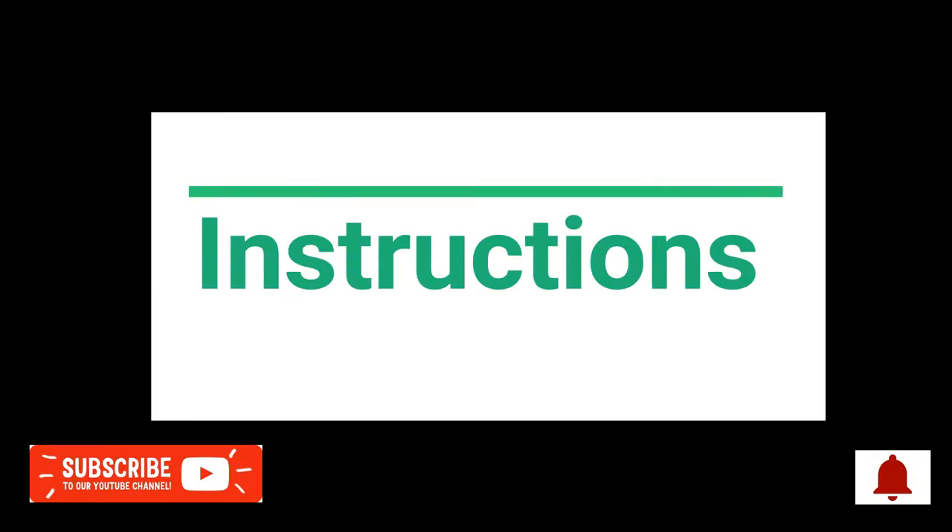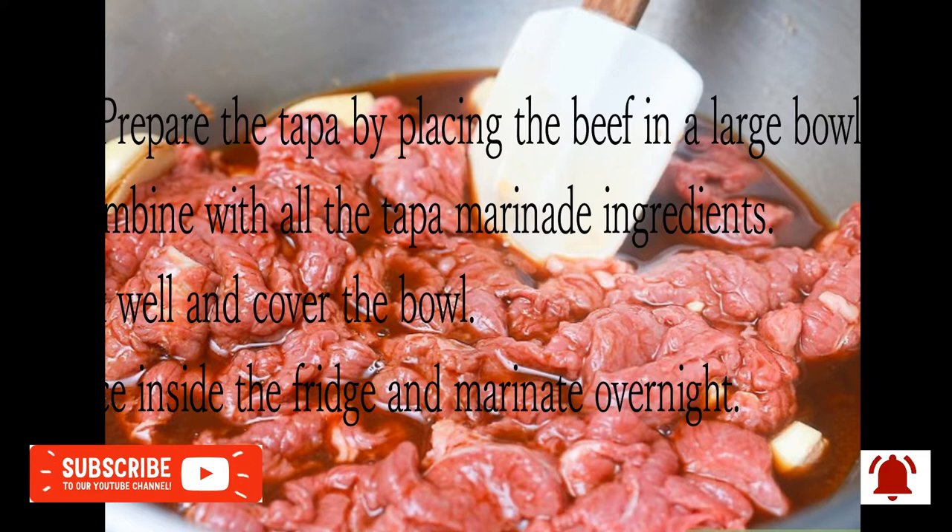Instructions. Step 1: Prepare the Toppa by placing the beef in a large bowl. Combine with all the Toppa marinade ingredients. Mix well and cover the bowl. Place inside the fridge and marinate overnight.